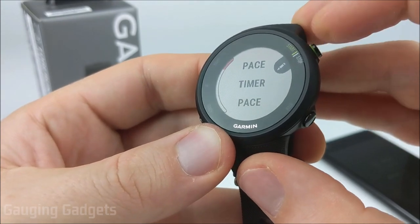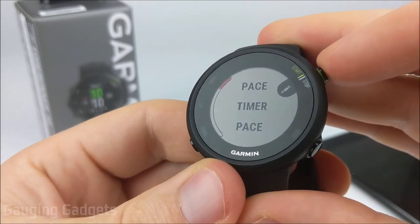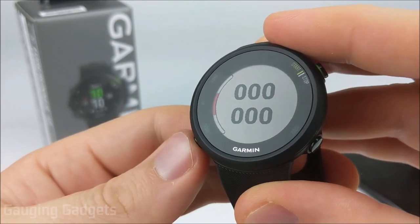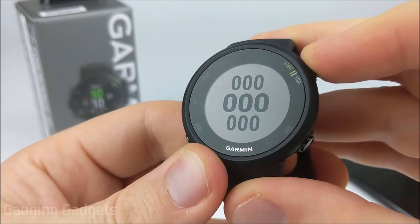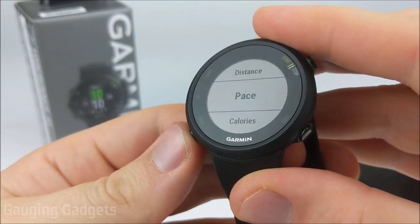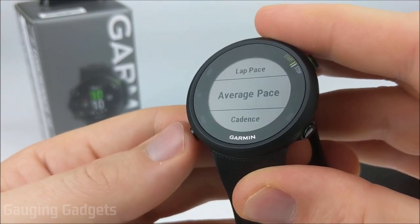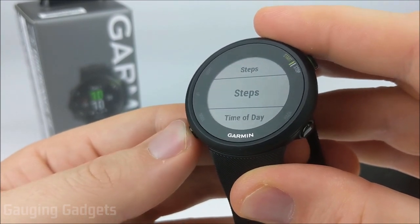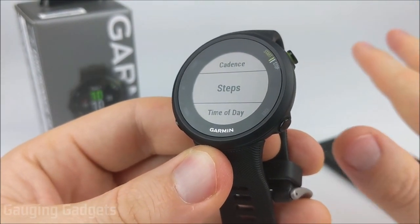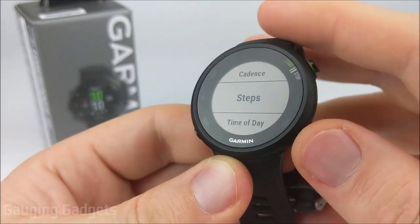You can customize data screens displayed during a run. You can choose a layout with one, two, or three data sets. Available data fields include: timer, distance, pace, calories, heart rate, heart rate zone, lap time, lap distance, lap pace, average pace, cadence, steps, and time of day. While more limited than the Forerunner 245 or Vivoactive 3, you still get a lot of useful information. After that, we have alerts — you can set heart rate alerts to trigger at a certain heart rate or to keep you within a heart rate zone.